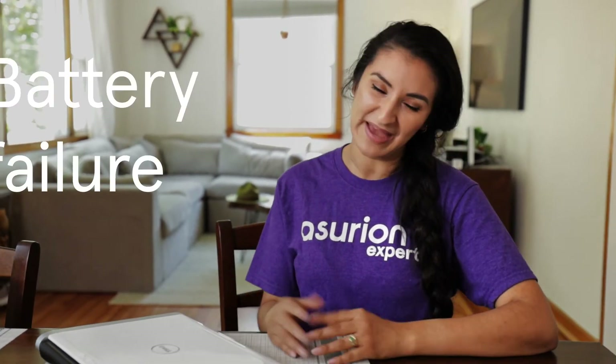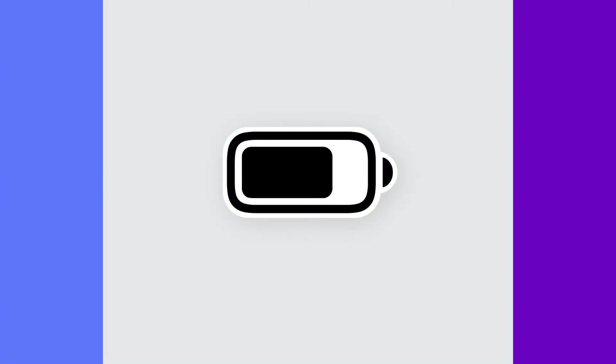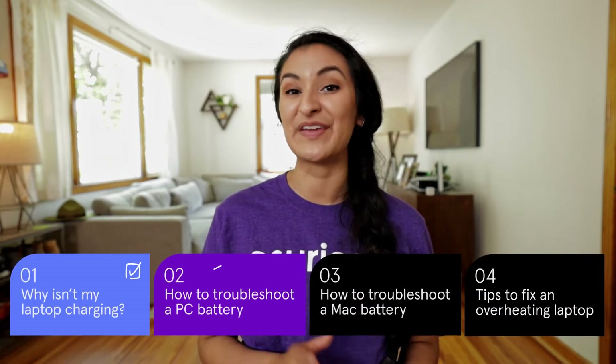Now, if it wasn't the cable, outlet, or adapter, it could be battery failure. There are a few telltale signs of a degrading battery: one, your battery loses its charge quickly when disconnected; two, it overheats while charging; three, it takes longer than normal to charge. Here are some troubleshooting tips you can try if you have a PC.